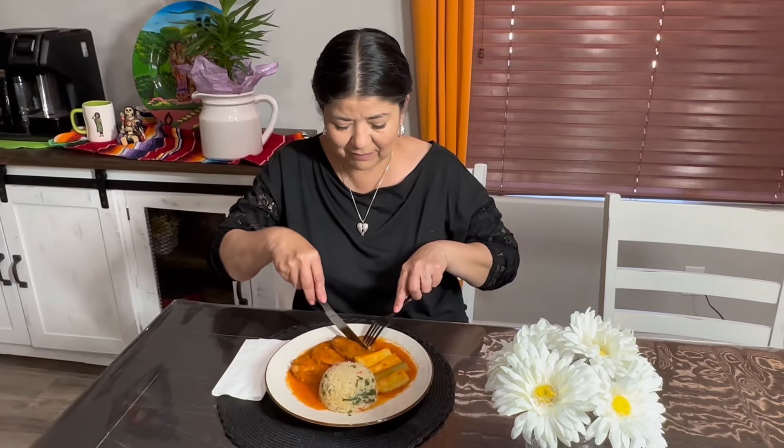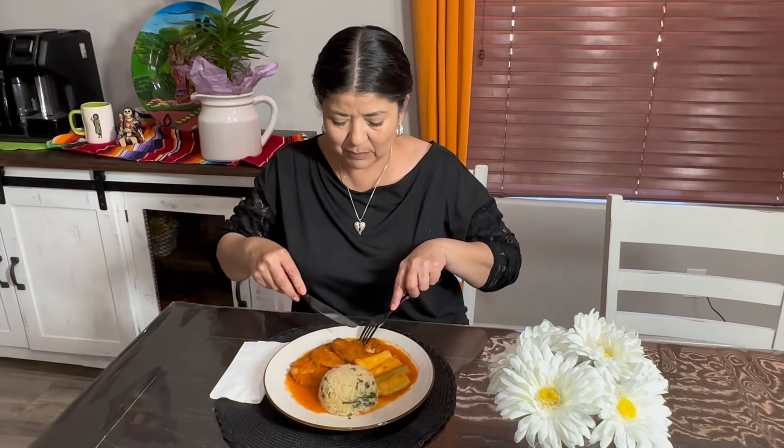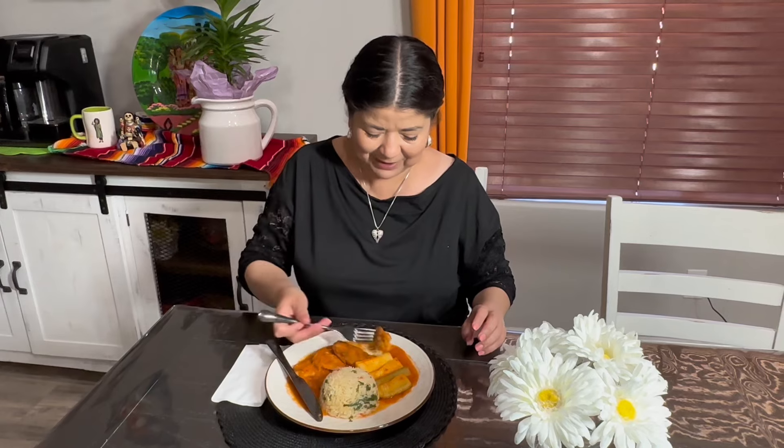I hope you give this recipe a try this Lenten season because it was absolutely delicious. Thank you so much for watching and make sure to join us in our next video where we will be sharing another delicious recipe.